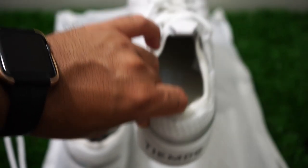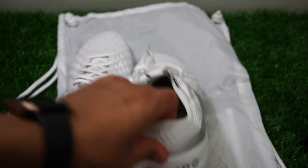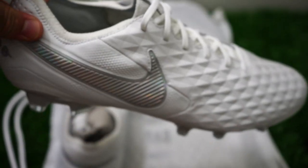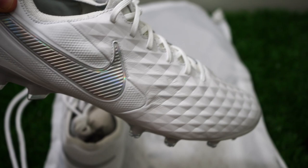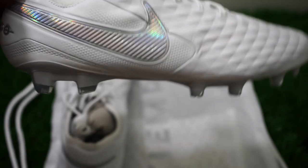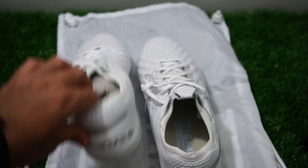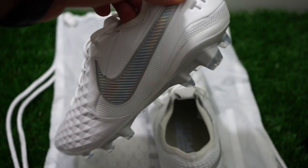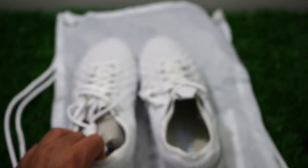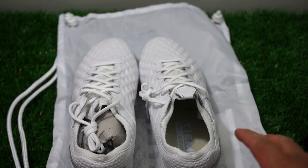The Premier is actually a little softer because it doesn't have the Flywire cables in it, so the Premier gives you a little more feel. But this is going to give you a locked-in feel. A lot of people don't like it because it doesn't feel like the same touch supposedly. If you're looking for something new and different, give the Tiempo a try. If you want something more traditional, go for the Premier or find an older model — those are still on sale by the way.